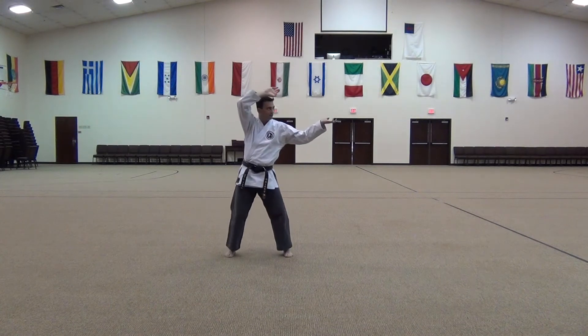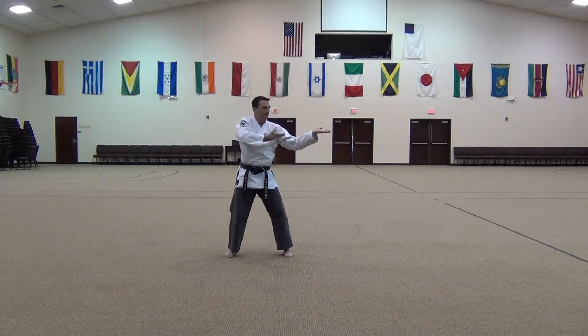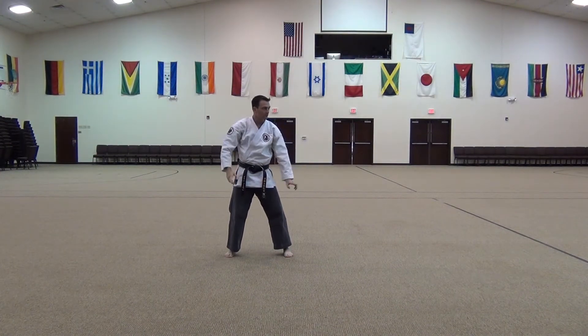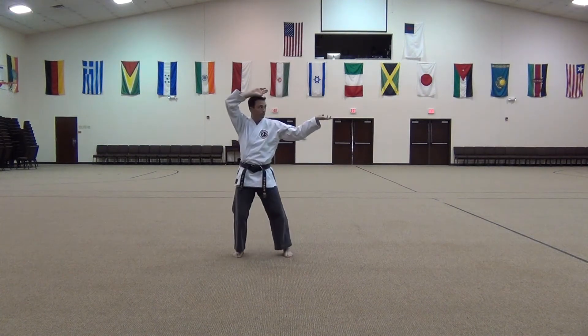I'm going to step out with my right foot. This hand is going to come up across my face and pull back up here. This hand is jabbing straight out with my hand, with my fingertips — jabbing right into the armpit. I've got someone who's coming up with a high ball or a high punch and I'm pulling it.